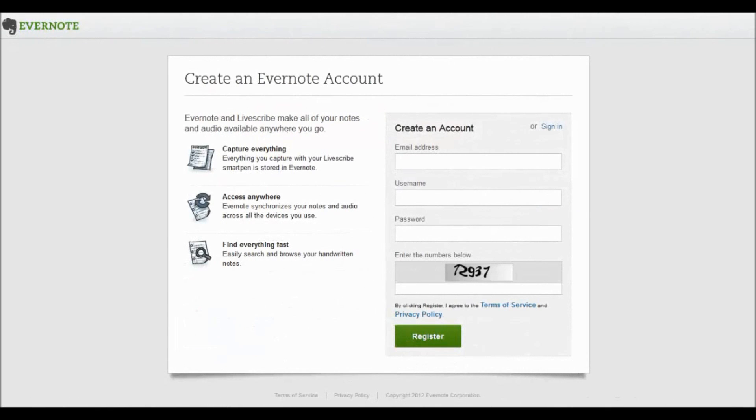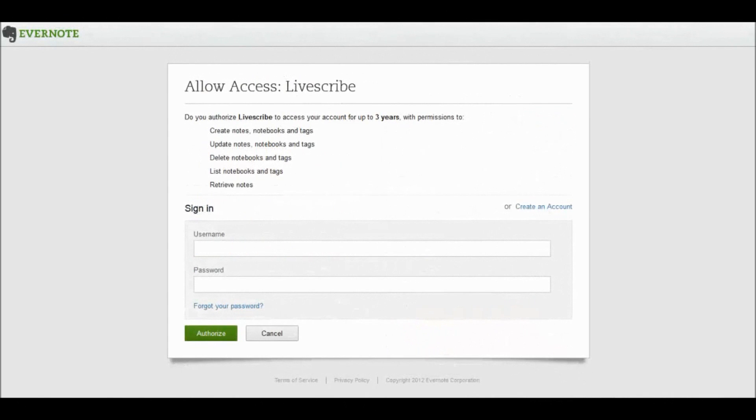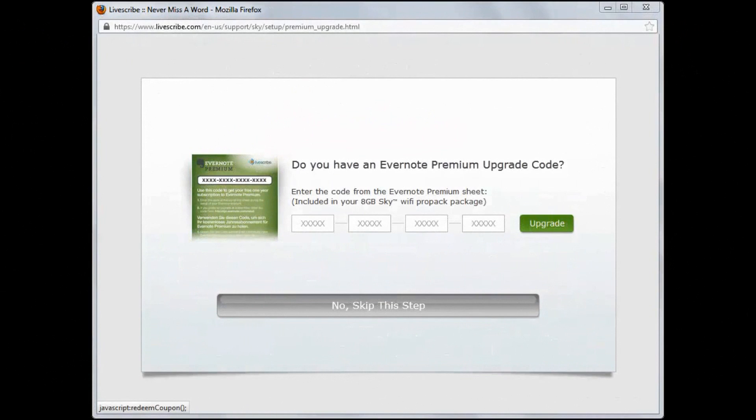If you already have an Evernote account, use the Sign In option. Then type your username and password and click on the Authorize button to give Livescribe access to your account. After creating or signing into your Evernote account, you will be given the option of entering an Evernote Premium upgrade code.